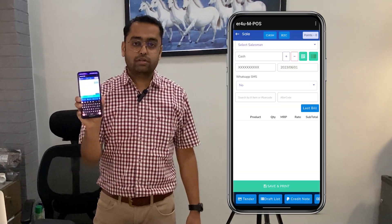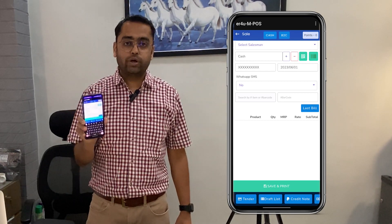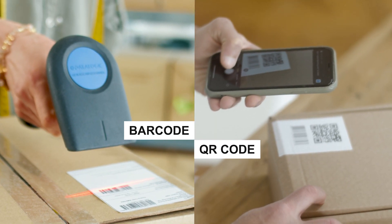Today we will show you how you can do easy and fast billing with the ER4U MPOS app. From the help of this app you can directly scan your barcodes and QR codes and easily print out your bills from a Bluetooth mobile printer. So let's begin.